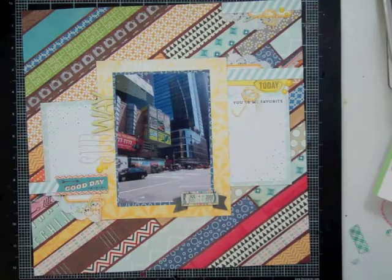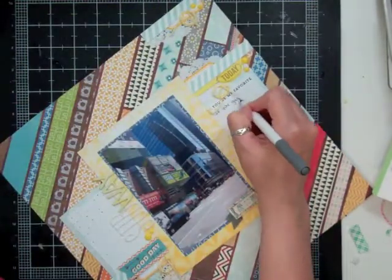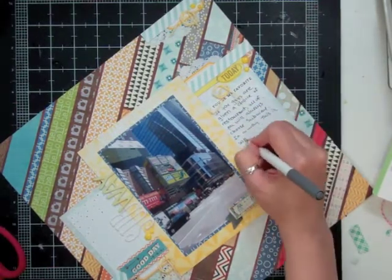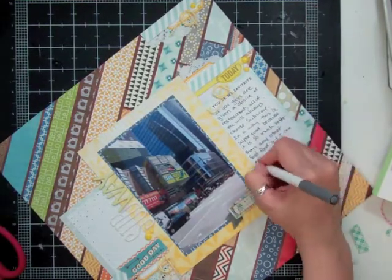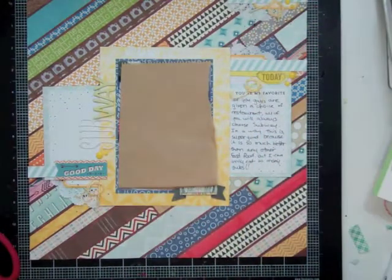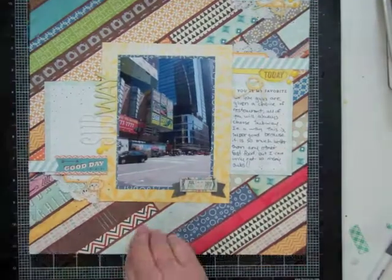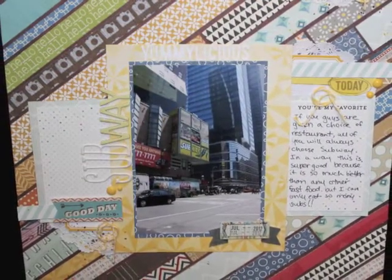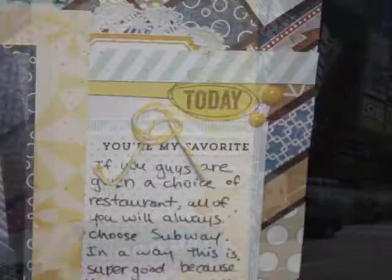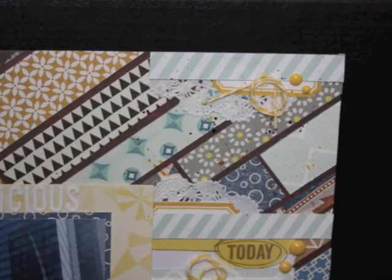I'm putting some foam tape behind that little flag banner where I'm going to stamp the date, and also behind the 'good day' sticker. For my journaling, I used one of Amy Tangerine's slick writers for slick surfaces because the papers were printed on slick paper — it doesn't run and I love those markers. If you want to see still pictures, you can go to Two Peas in a Bucket or Studio Calico in the members gallery — look for Nicole Jones 9-1-1. Thanks for watching, bye!